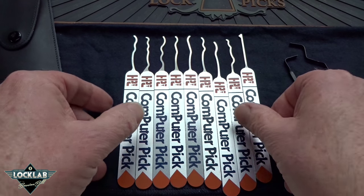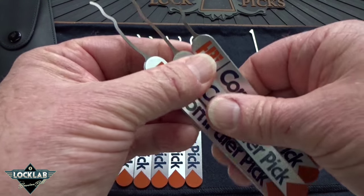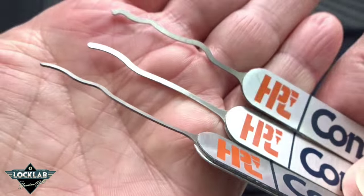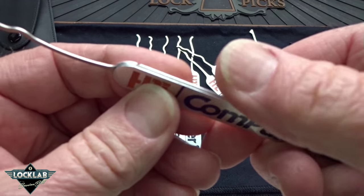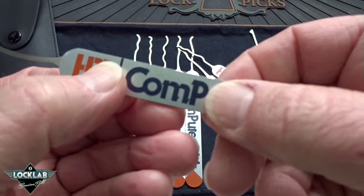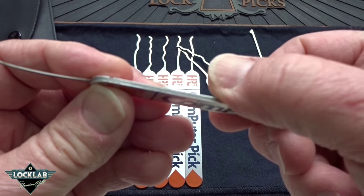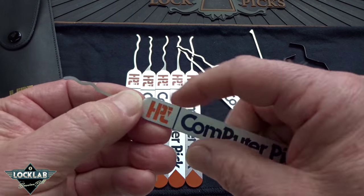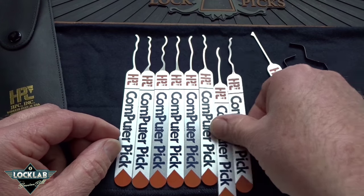I can show you these picks up close a few at a time, but they all need to be smoothed out — they do have some sharp edges. Particularly these handles are very, very sharp. The aluminum slabs were punched out of a machine and they have some very, very sharp edges. So be very careful: if you get these picks, make sure you clean up the edges of those handles.